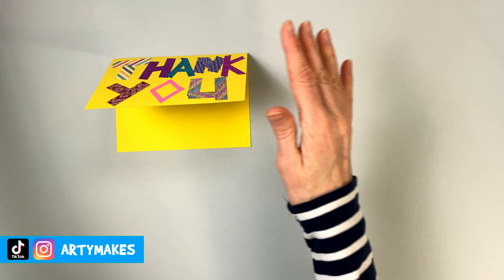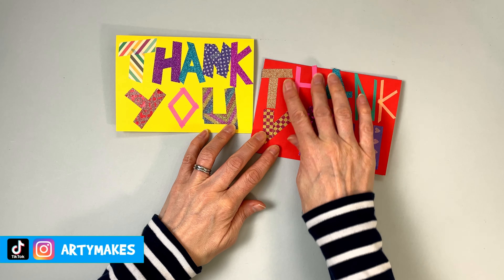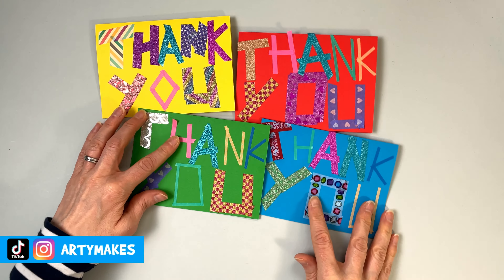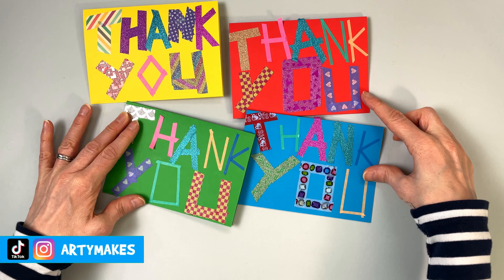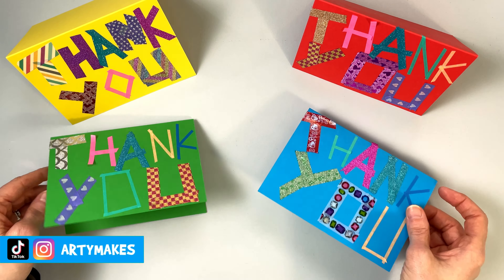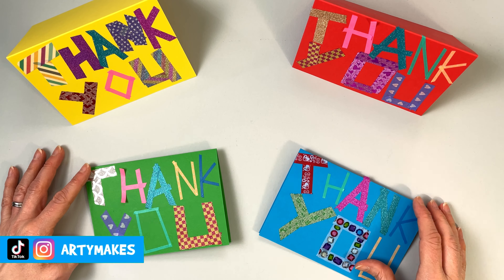Here are some other ones to show you. This is another one — as you can see, I've made a more square O shape, it's more rectangular actually. I've done them all on different coloured paper with different tapes, and I think they all look quite nice. They're perfect for thanking someone after Christmas, or your birthday, or another celebration where someone's done something nice for you.